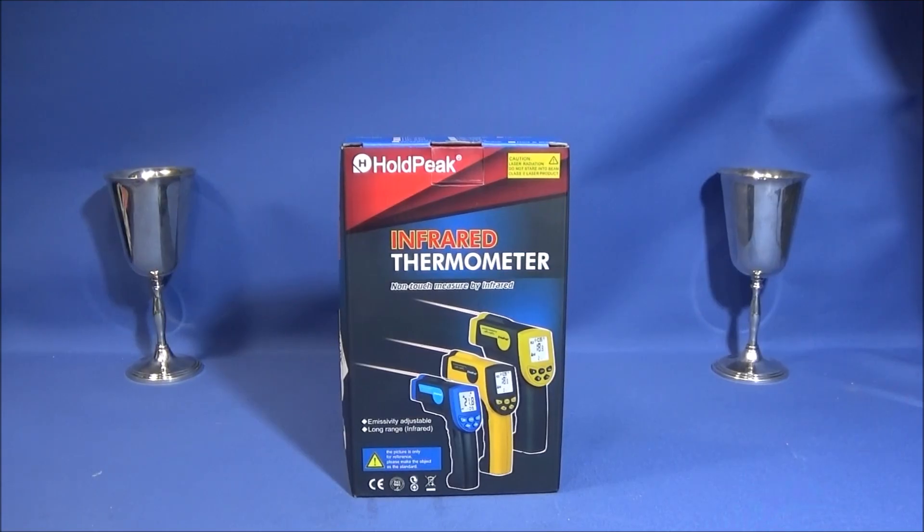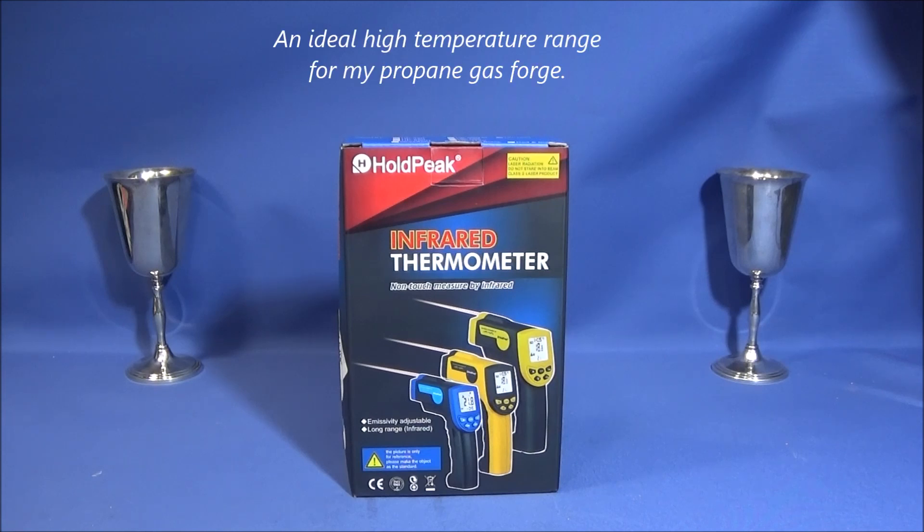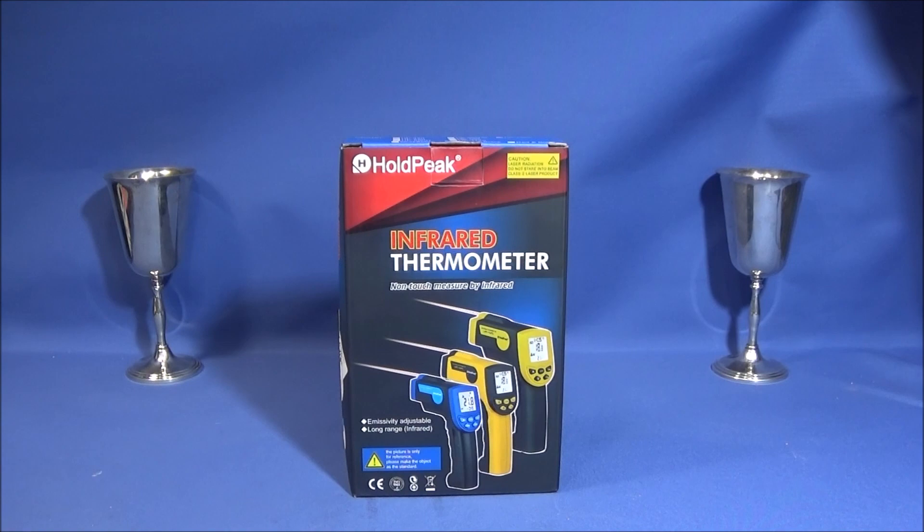For those of you into forge work or any other trade or hobby which requires high temperatures, I have this excellent new thermometer today. It's a non-touch model made by a company called HoldPeak, which is a registered trademark company. The model is the HP-1300, and at the moment this is the one that does the highest temperature range — it goes from minus 50 degrees centigrade to plus 1300 degrees centigrade.